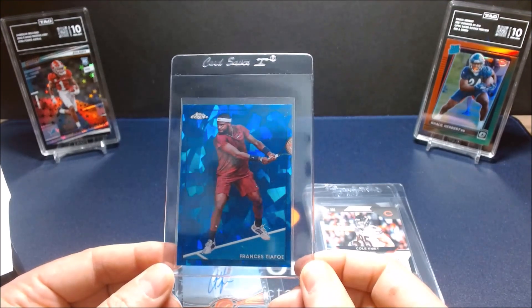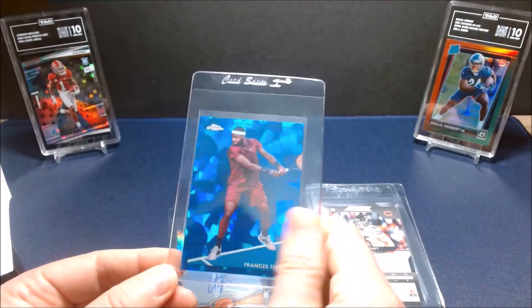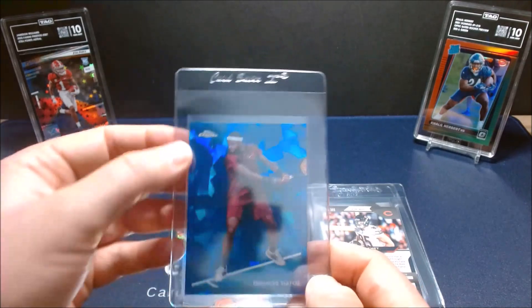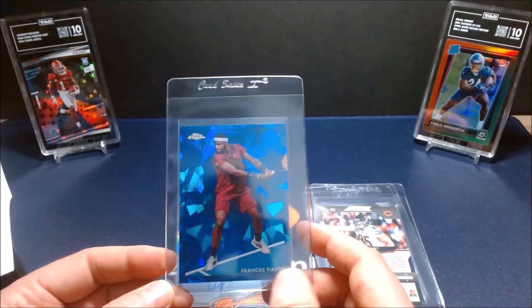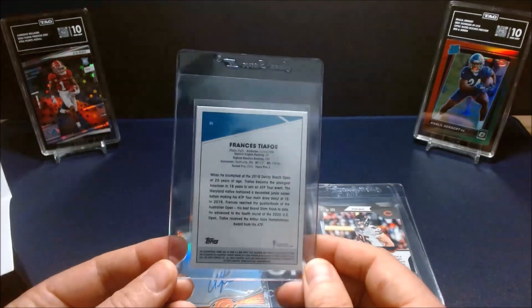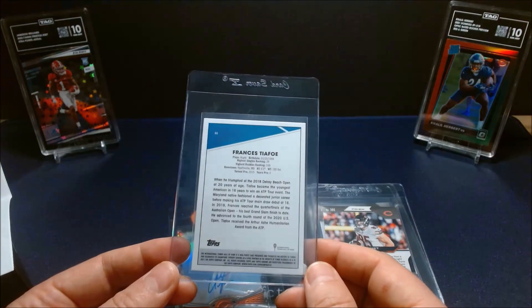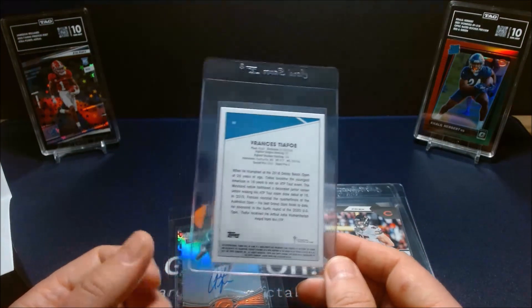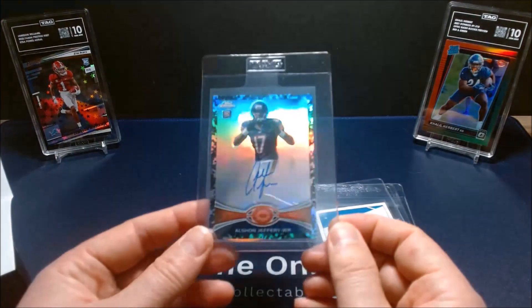Next up is a Chrome Sapphire Francis Tiafoe — a really sharp-looking card and I'm excited to see how it looks in a TAG slab. I'm a big fan of Tiafoe; he fell a little short this year at the U.S. Open but big things are to come for him. There's a lot of personal collection stuff in here — I use TAG mostly for my own PC.